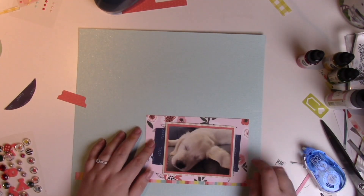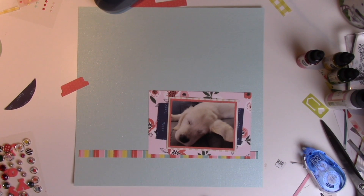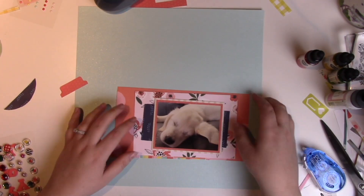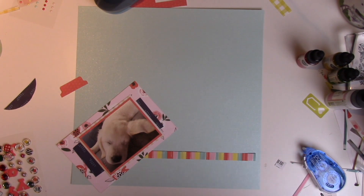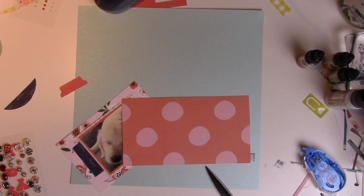That's the branding strip from the American Crafts Never Grow Up Chameé collection. I used my We Are Memory Keepers tab punch to punch out a little tab from this really pretty coral polka dot pattern — I think that one's from Pebbles, it's a Jen Hadfield paper, so I'm not sure what collection it is.